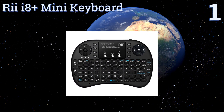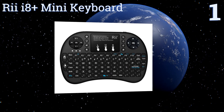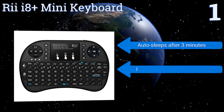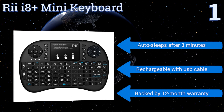Coming in at number one, whether you're playing games, surfing the web, or just flicking through the channels, the Rii i8 Plus mini keyboard will help you get the most out of your TV. It's elegantly designed, has backlit keys for use in the dark, and comes in several different flashy colors. It automatically goes to sleep after three minutes and comes with a rechargeable USB cable along with a 12-month warranty.